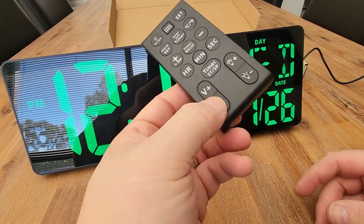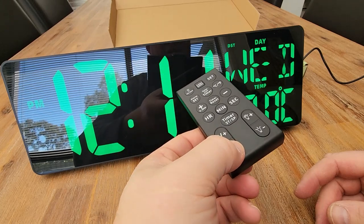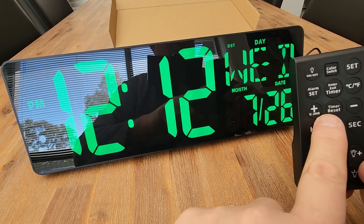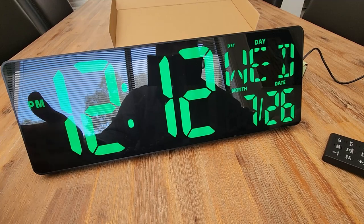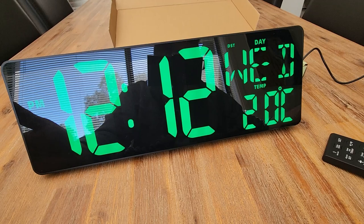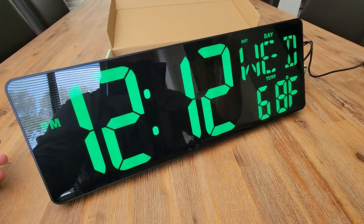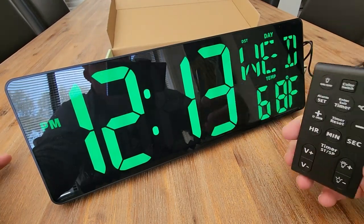And then the volume — volume for the timer. So you can set your alarm, you can set a timer. I just think this thing's awesome. 17-inch display, easy to read, four brightness levels, three time modes — you've got count up, count down, the alarm clock, the clock itself — plugs into normal power. I love it. So there you go guys, the 17-inch digital clock. I think this is awesome and for me it's a highly recommended.